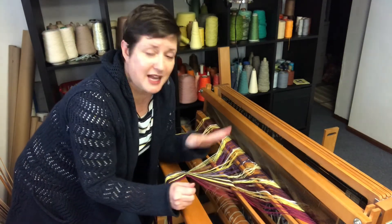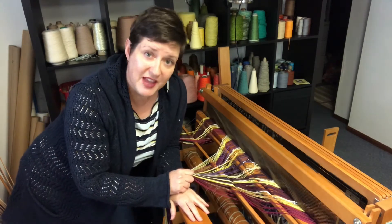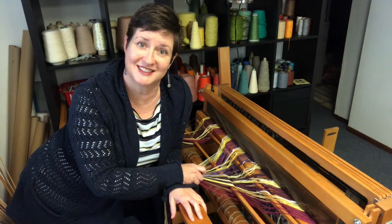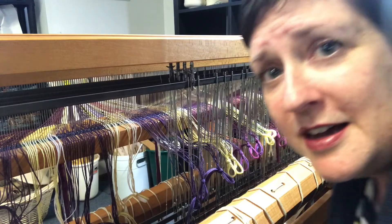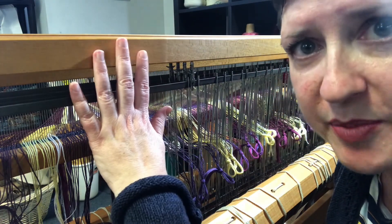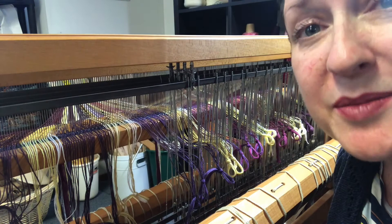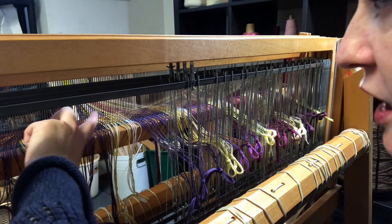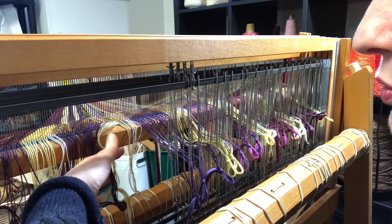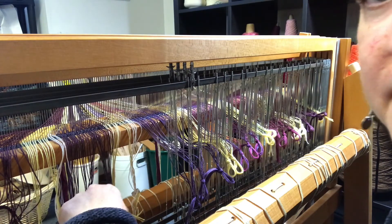While we're hanging out at the front of the loom, all of the action for this step really takes place at the back of the loom, so I'm going to move the camera and show you what that looks like. Here I am at the back of the loom — I'm sitting on a very short stool so I'm eye level with the body of the loom. Here is our reed tipped up on its side, and these are the yarns that we threaded through when we were slaying the reed in the last step.